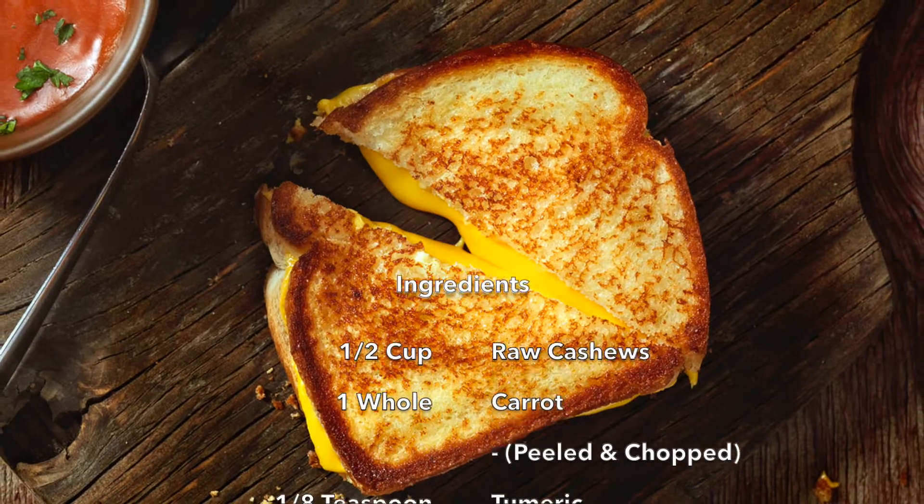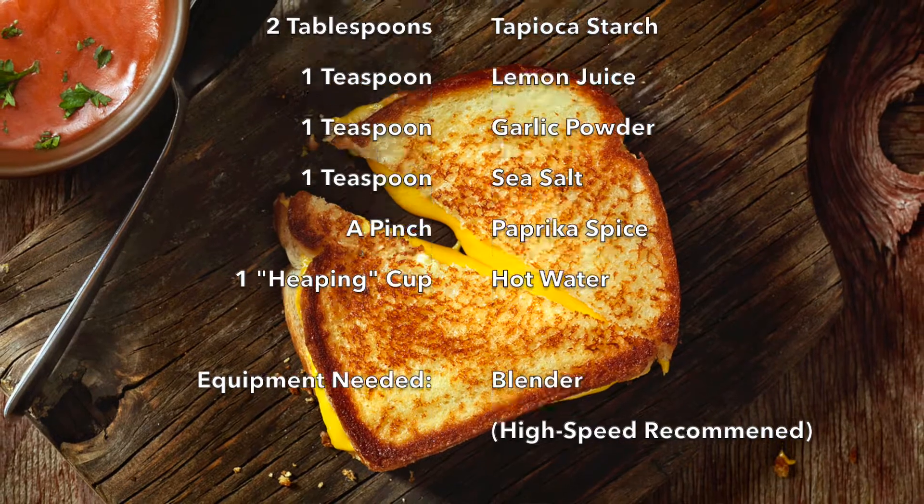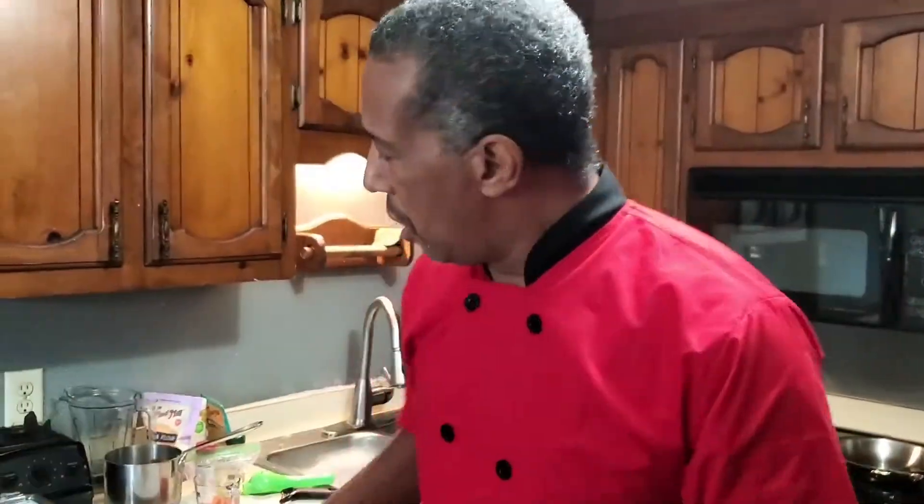Welcome to my kitchen! Last time we had some really great soup recipes, and I forgot to give you the recipe for the grilled cheese sandwich. So here's my vegan grilled cheese sandwich recipe — I will attach it with this video.